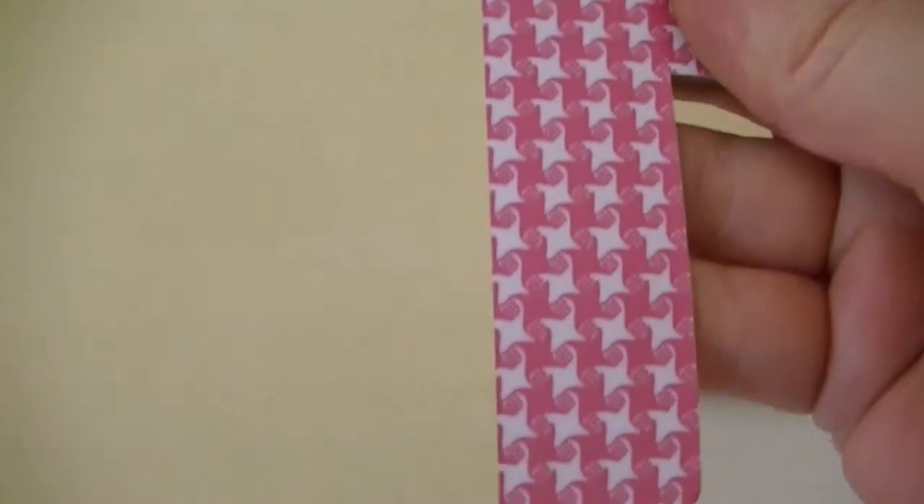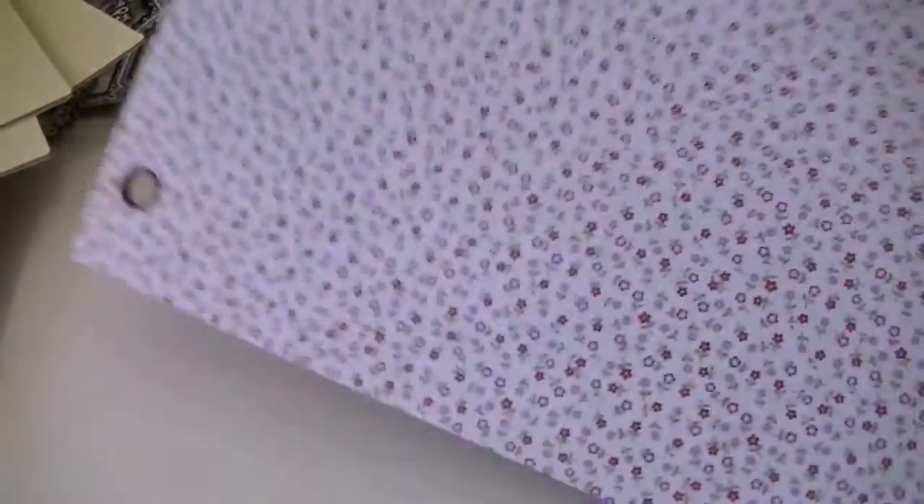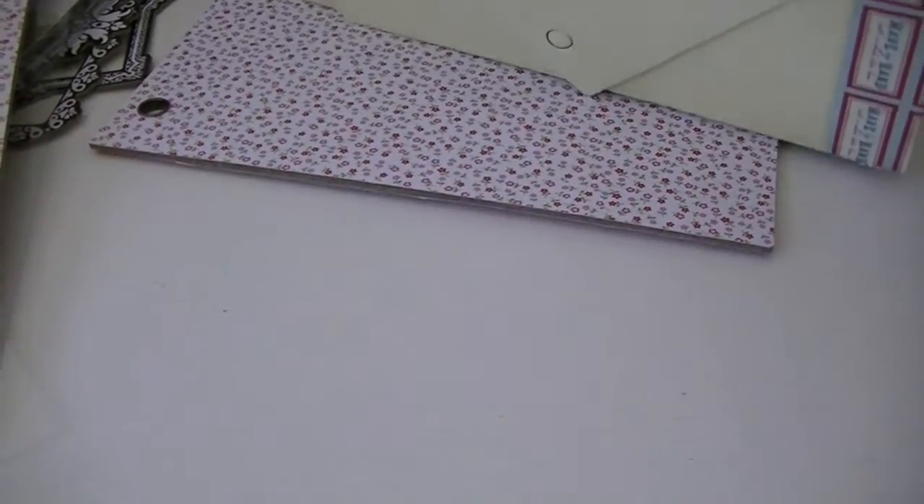There are quite a few of them. I think this is a couple years old, so I apologize if you've seen it a million times, but I never did see this one, so I had to get it. It came with the rings, the front and back cover. I don't have the paper collection, and it didn't come with any papers.